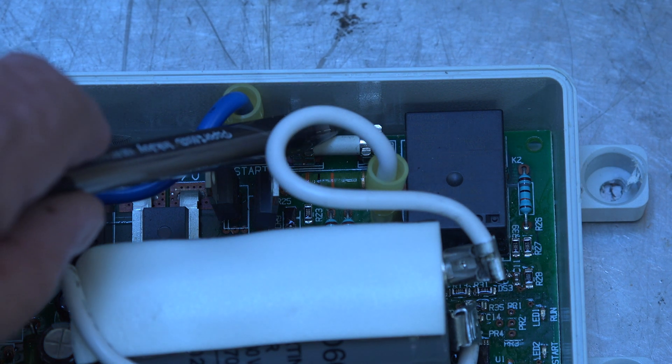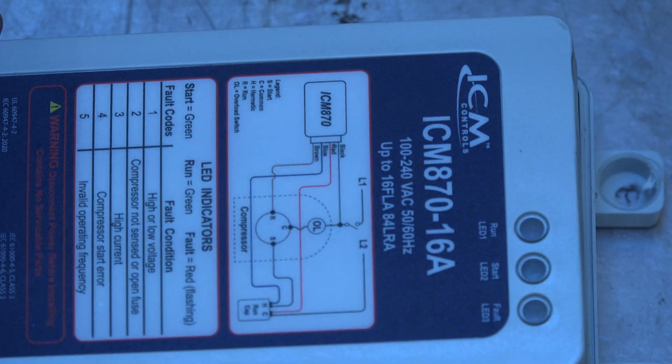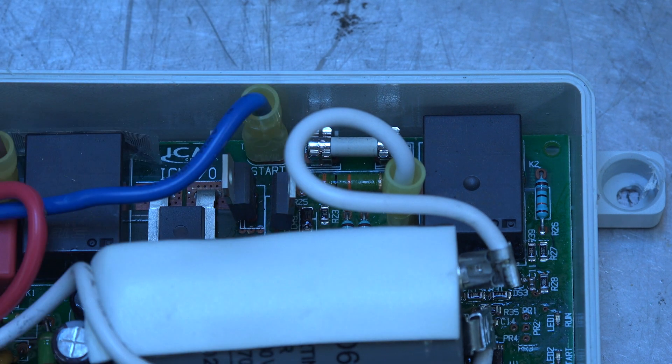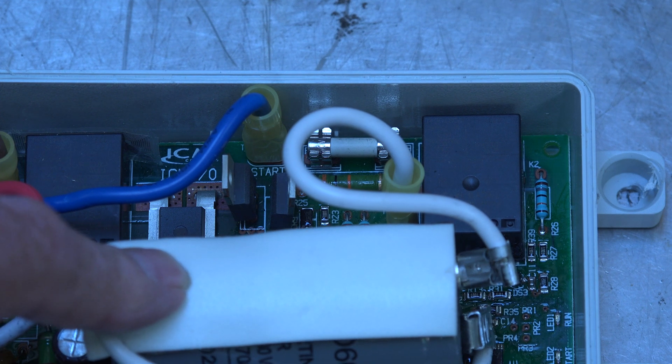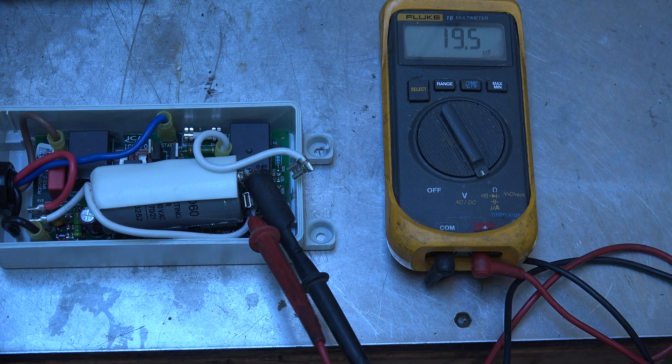What actually happened — if you look right there, that is an internal fuse. I had to break the unit open; it was glued together. It's an internal fuse, so it's not considered replaceable. I pulled the fuse out and it was blown. With a little further investigation, I checked this capacitor — it's rated at 100 microfarads, but when I tested it I got 19.5 microfarads. Obviously the capacitor has failed.